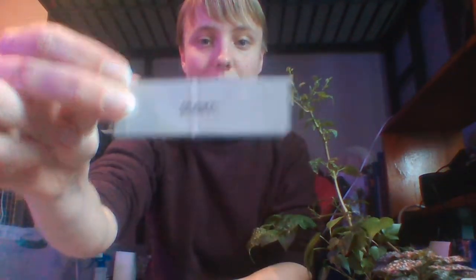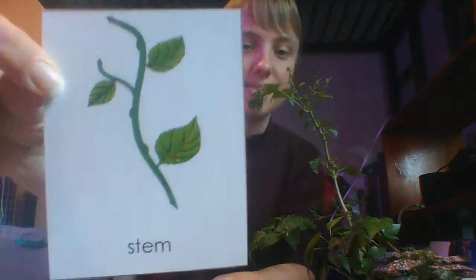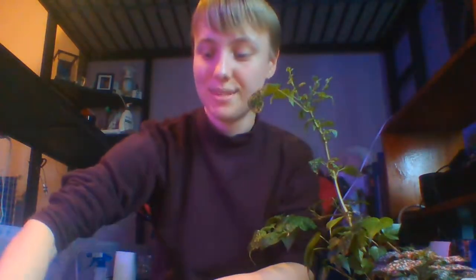The first part of a stem card that you guys have is just a stem, and the card that goes with it is this stem. The stem is the part of the plant — like we talked about before — that goes upward, and it helps support the leaves and fruit and brings water and minerals to all parts of the plant. Some edible stems you can find at home are celery and asparagus.